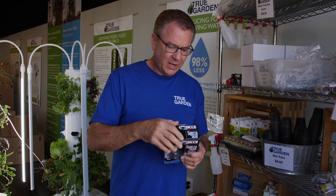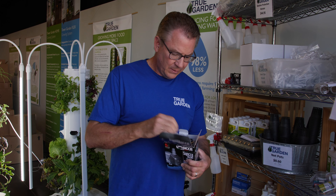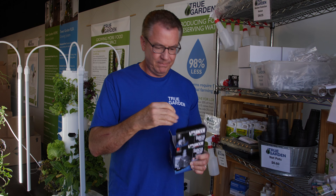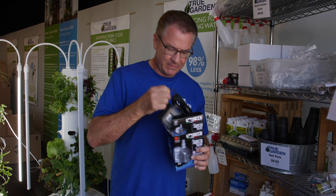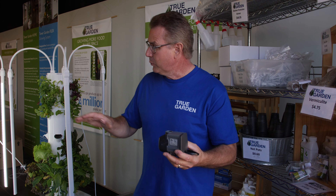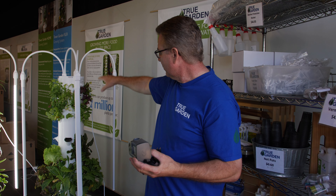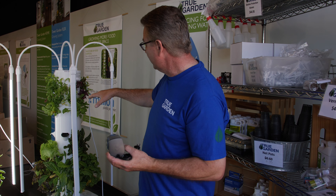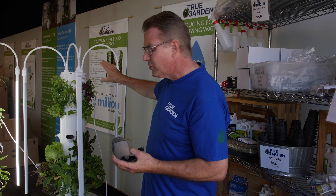So you've got a lot of different pieces in here that you don't need — these are just adapters and stuff, you don't need them, just get rid of them. The pumps are sized to where they will actually work for the tower, our residential tower, which is five pots tall. It will actually pump to seven pots tall if you want to add the extension or another set of extensions on there.